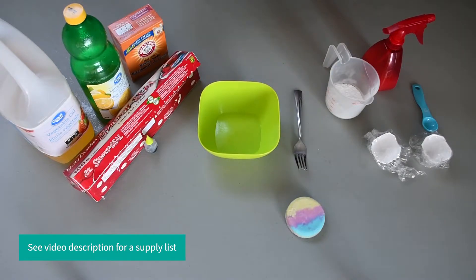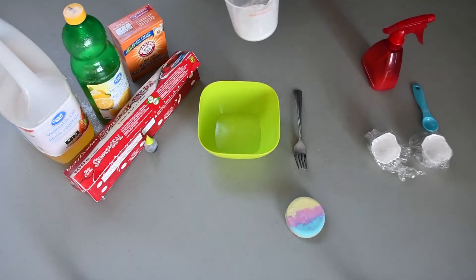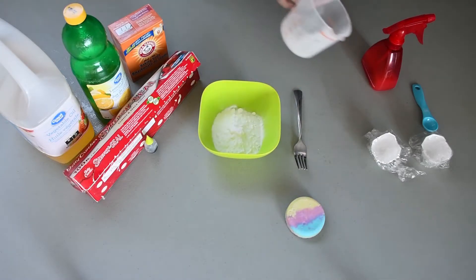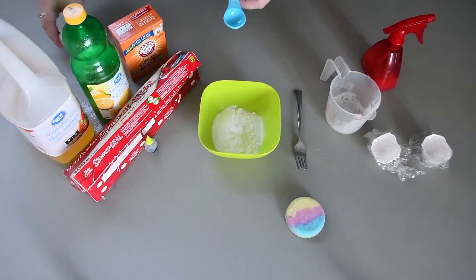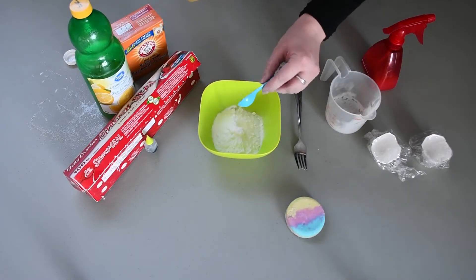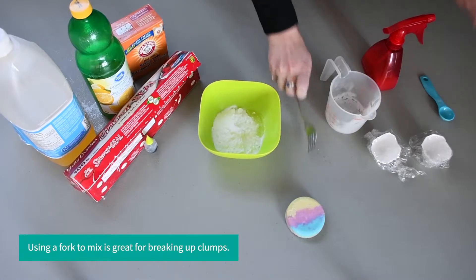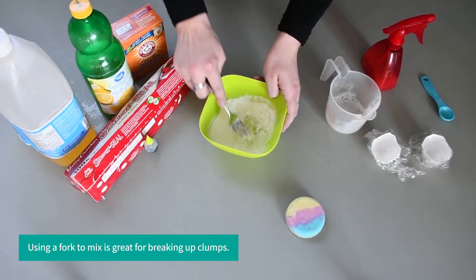Okay, so now that we have our items we can get started. First you will need a quarter cup of baking soda. We're going to start with that and put it into our bowl. Next we are going to add our teaspoon of oil. Just dump it in there and now you're going to mix it until it all comes together.